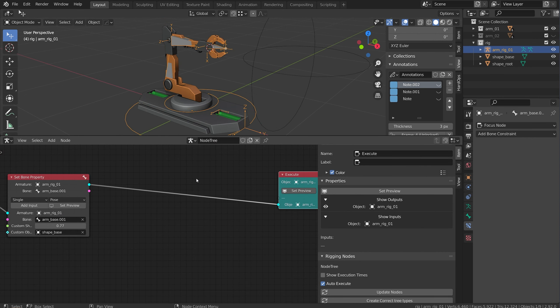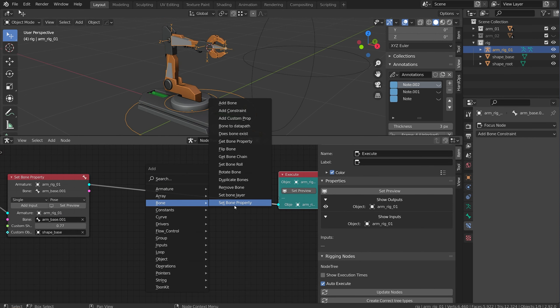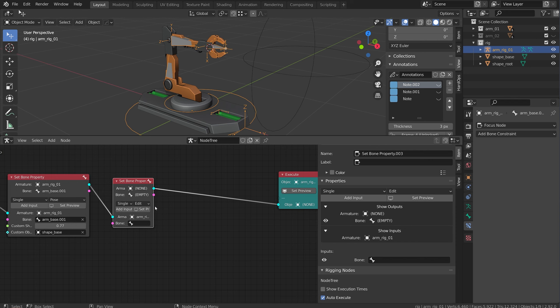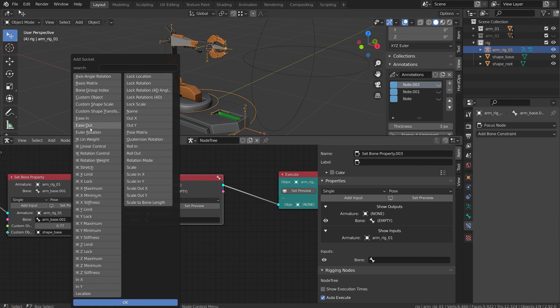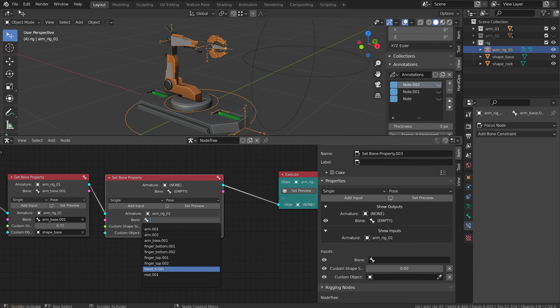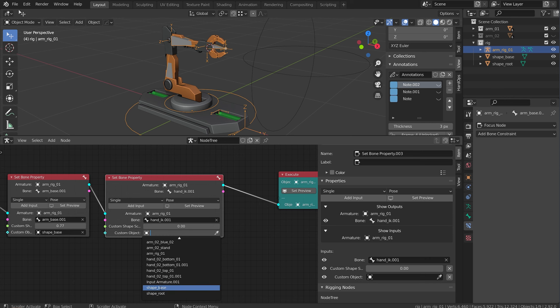I'm going to do a couple more. I'll set a bone property, flip to pose mode, add an input for custom shape object and custom scale. I'm going to do this on the IK hand - it can just have the root shape as well. I can just scale it up from here. Now I want to add a shape to the fingers, and I'm going to do this with a loop node because they're all going to get the same one.